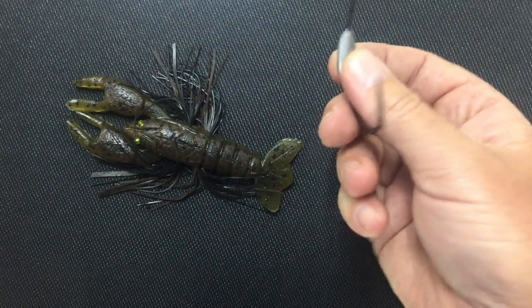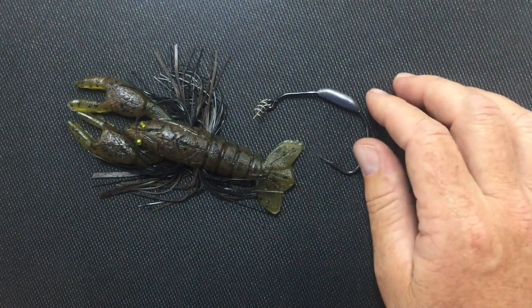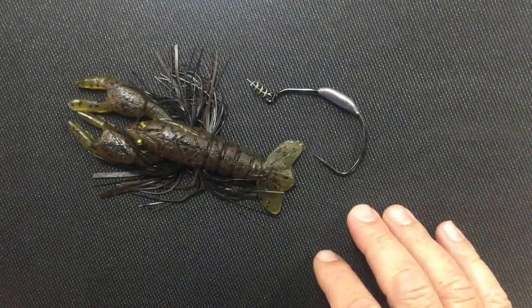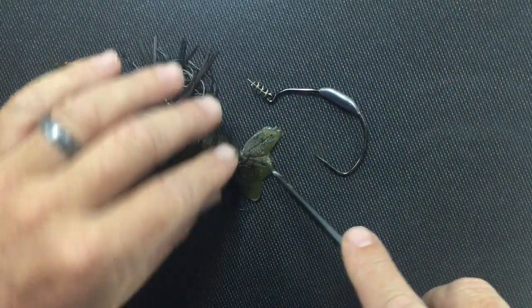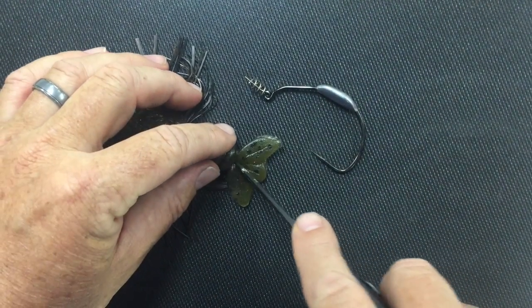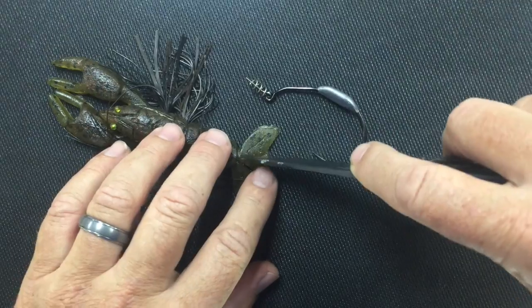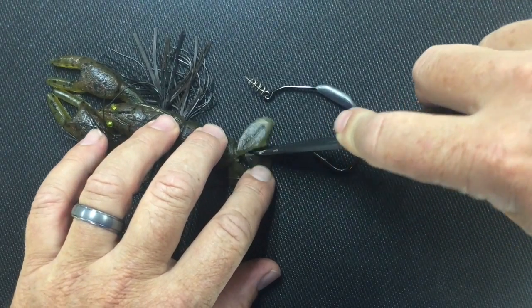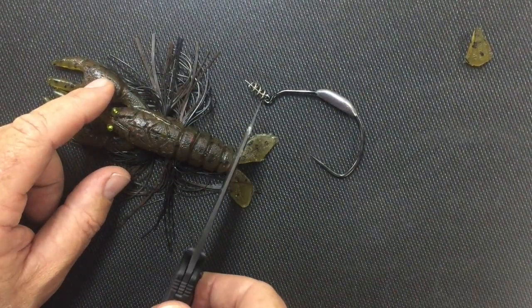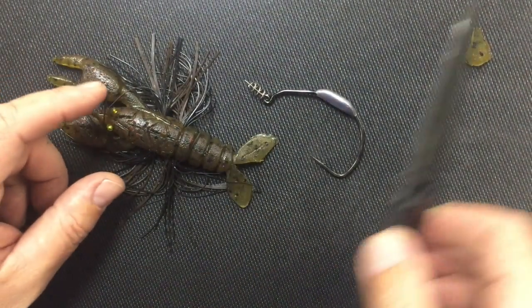One of the methods he recommends is using an Owner 8-Ought Beast Hook, a weighted one. So I wanted to show you how to do that. The first thing you want to do is remove this little tail section here — just take a knife and cut out the middle section. You can also cut the entire thing off if you wanted to.